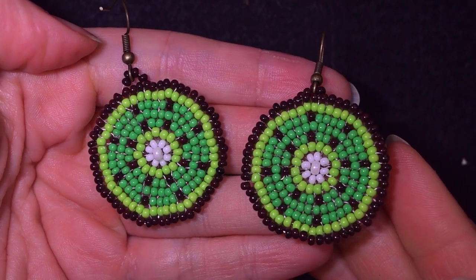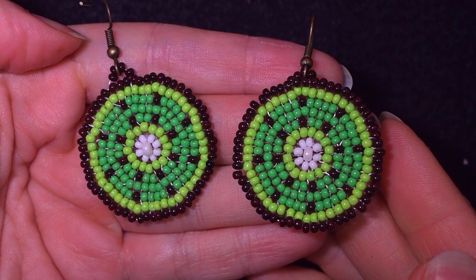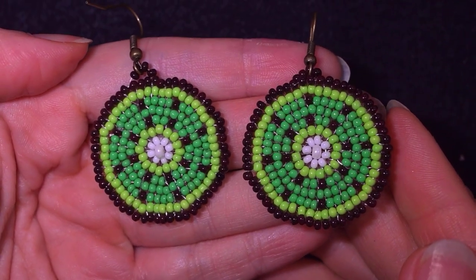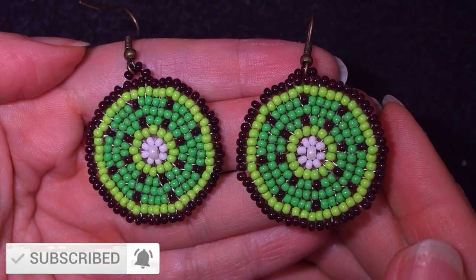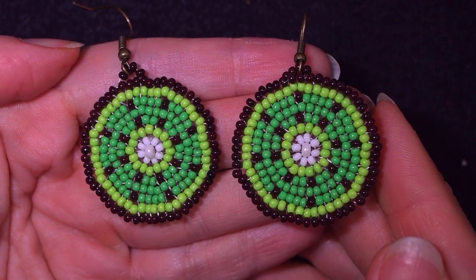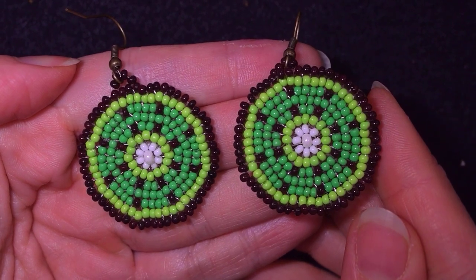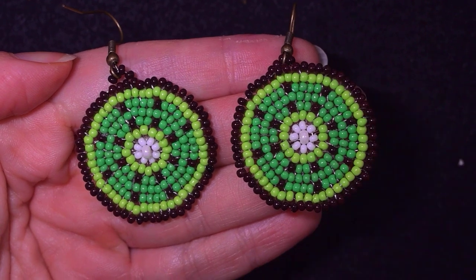My circular kiwi earrings are now ready! If you like them and want to see more videos like this, subscribe and hit the bell button. You can also like, share, and comment — it helps me make more tutorials. Thank you so much for watching, check the membership option in the description, and bye!